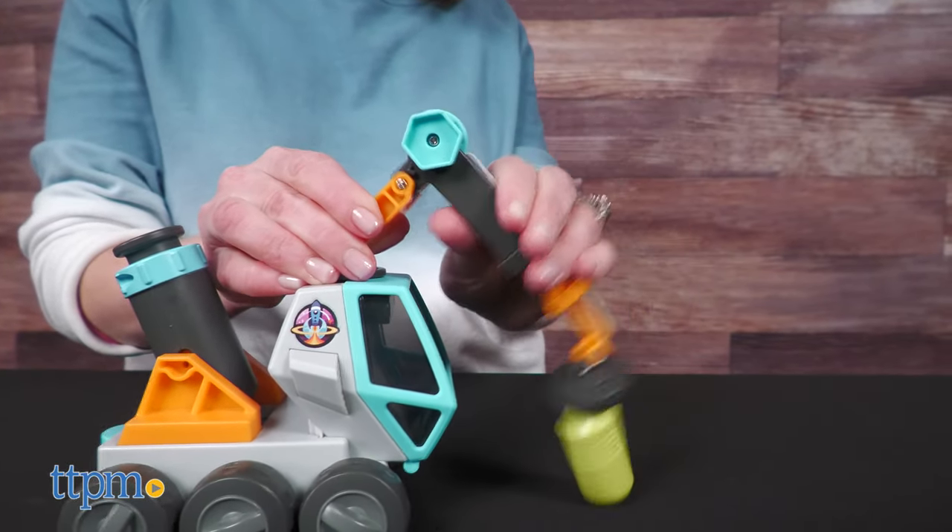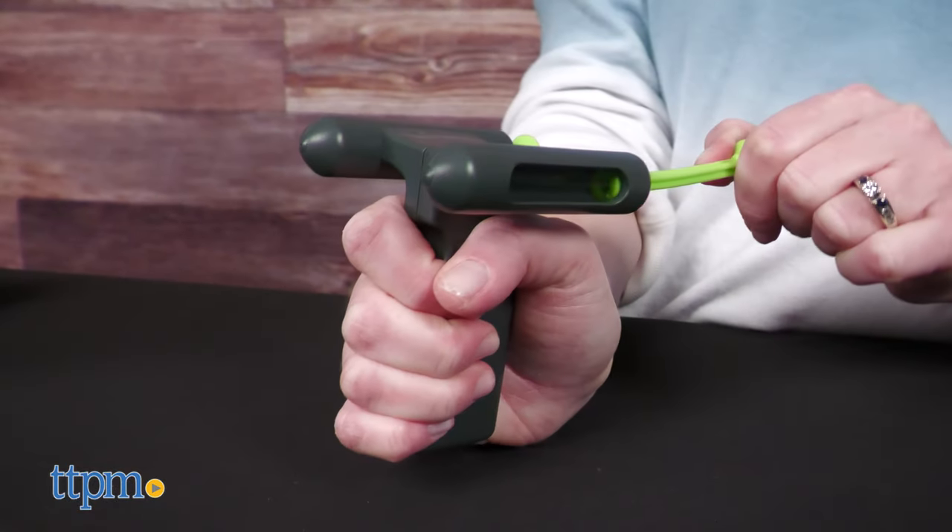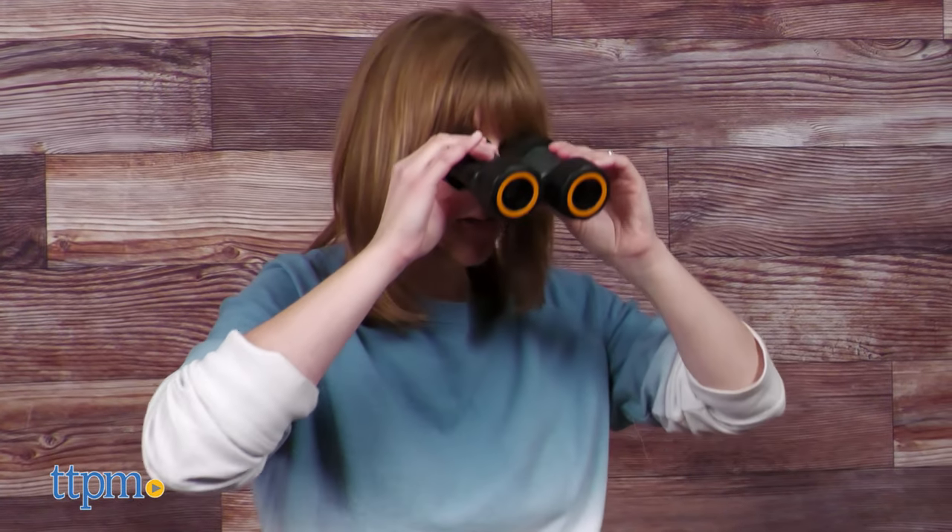This one comes with three cell batteries. Each vehicle is sold separately, and I want to know which one is your favorite.